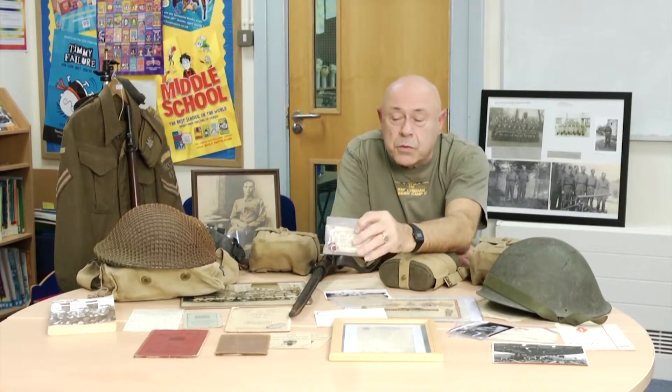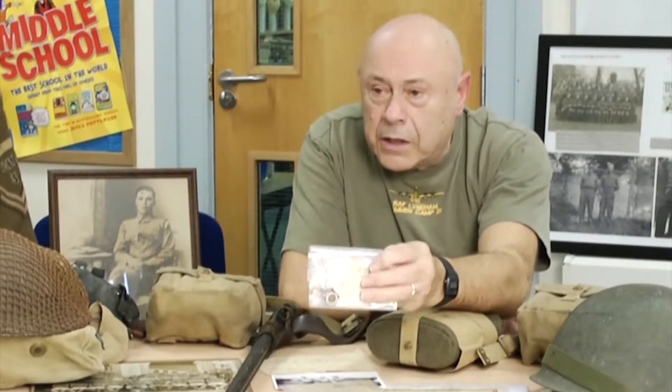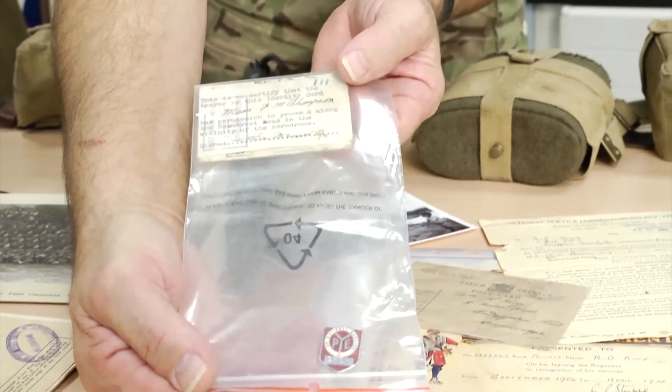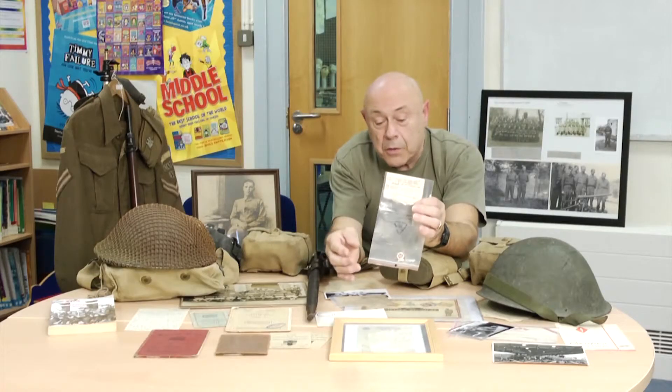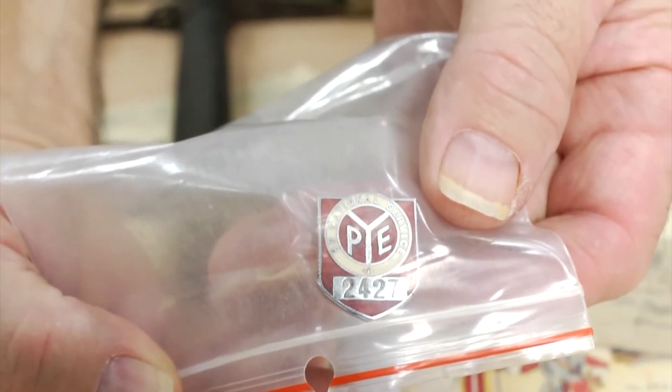Just coming out of Swaffham Prior, there was a roadblock there, and to get through it you needed a pass. This is my mother-in-law's pass for getting through the roadblocks, plus her ID, which is her works badge.